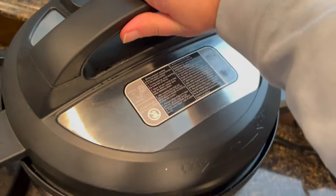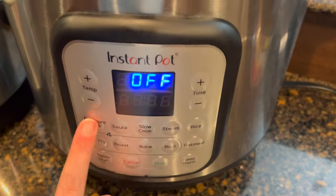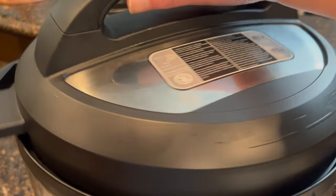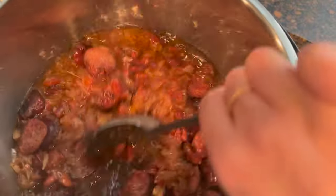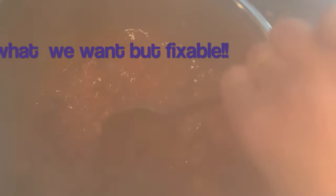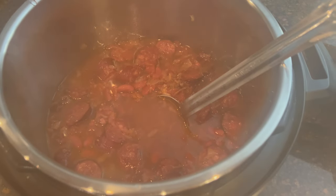Add our sausage and our Rotel — I want the onion completely submerged and the sausage on top. All of our beans are covered. We're going to cover, close the valve, and pressure cook on high for 30 minutes. Okay, it's been 36 minutes. Let's open this up and see what it looks like. Oh yes, we definitely need to put this on saute — this is like a soup, way too much liquid.